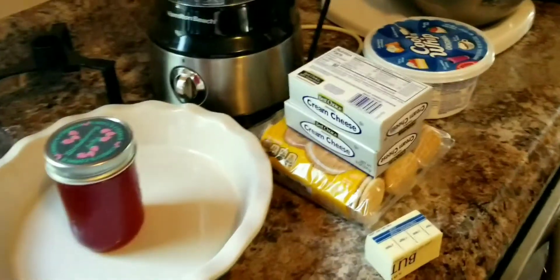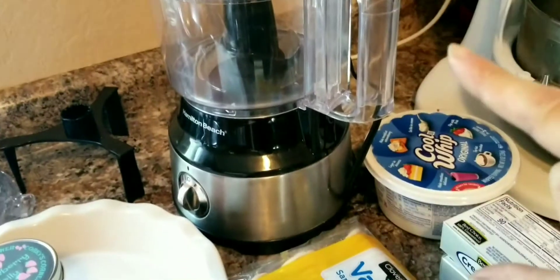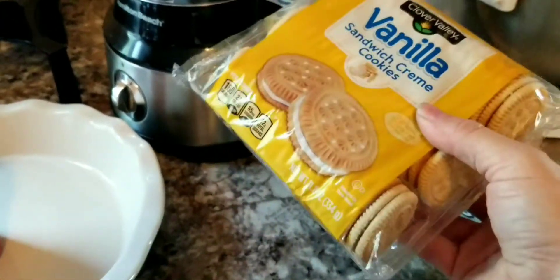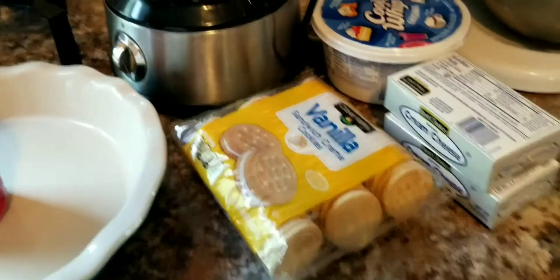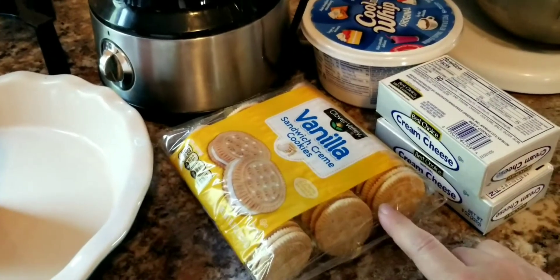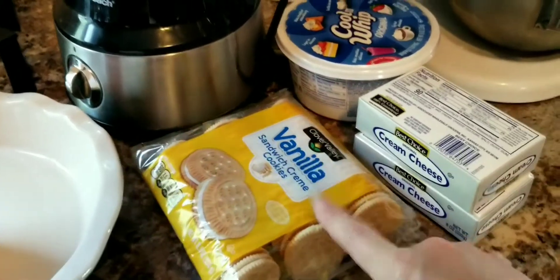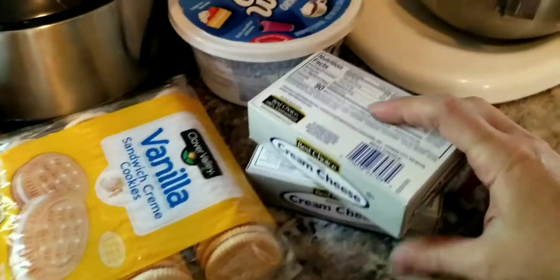What you'll need is a food processor to grind up the cookies. I have a little package of sandwich cookies — I get them at the Dollar General for literally one dollar. They have chocolate, vanilla, and lemon ones. One package typically has 30 cookies; I'm going to use 25 of them and leave five out for the family.